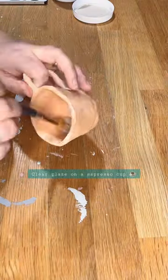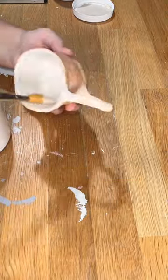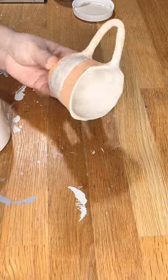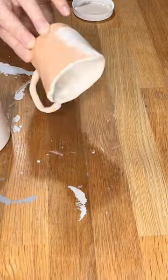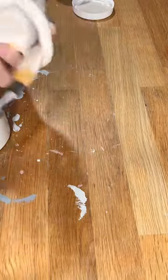This is an espresso cup that my husband made out of clay, and I am glazing it with a clear coat. I decided to go with the glossy zinc-free clear coat since it is dishwasher safe and food safe. The glaze is so thick and non-watered-down that it only needed one coat to get the full effect.